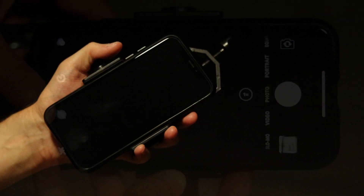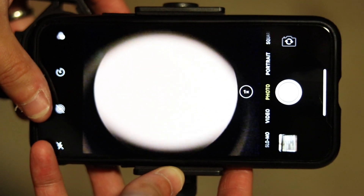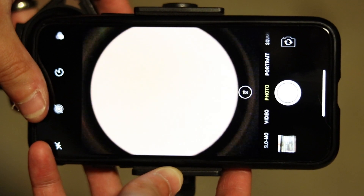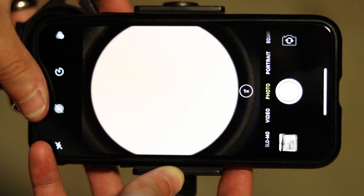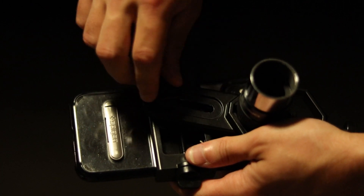Now comes the most critical part. We're going to have to perfectly move the camera on the phone right over the center of the eyepiece. I found the easiest way to do this is to hold your eyepiece up to a light. Once the eyepiece is perfectly centered, you can tighten the main screw down to hold it firmly in place.